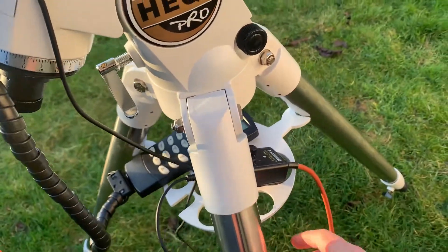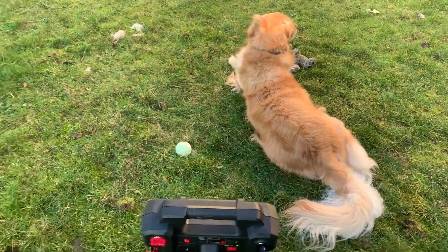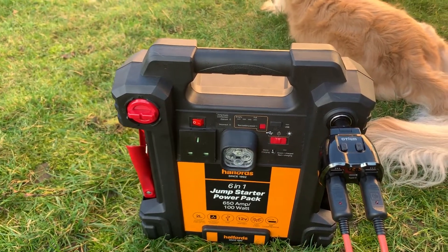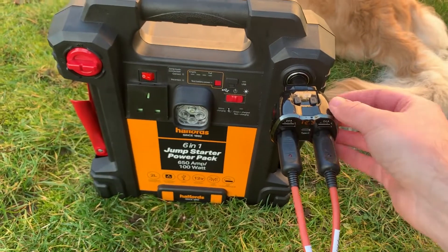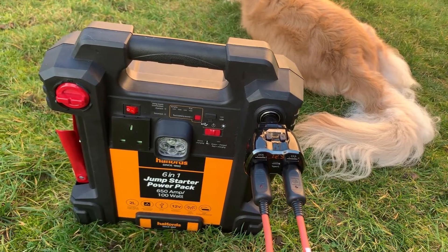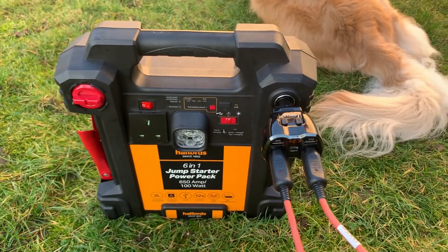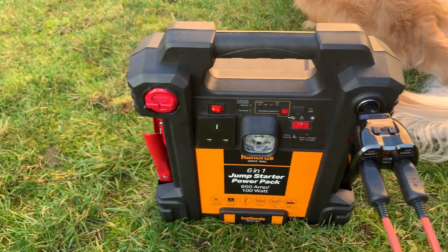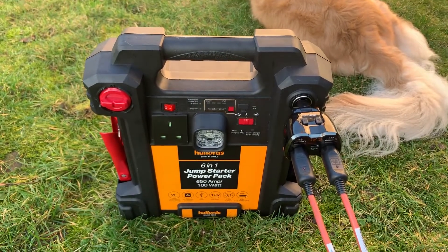In terms of power, I've got the mount and the dew controller plugged into a car jump starter, both in 12-volt slots. I bought a cigarette lighter adapter from Amazon for a few pounds. The cable from the dew controller came with the controller, and I bought an additional cable separately from First Light Optics — £26 for a two-meter cable. These are silicone-covered, so you don't need to worry about them getting wet. It also has a 13-amp plug, and I've been drawing about one amp from it.